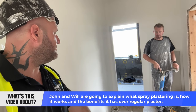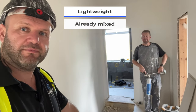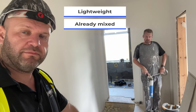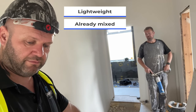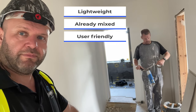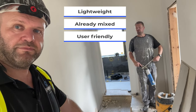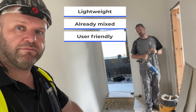Spray Plaster — very lightweight, gets delivered to site already mixed, and there's consistency there, no mixing on site. It goes through a machine, into a hopper. So it's very user friendly for the applicator, not very fatiguing. You can work it through the whole day; you haven't got to wait for gauges or drying.